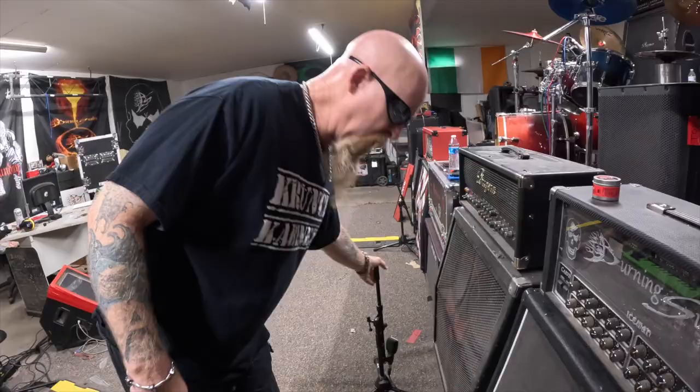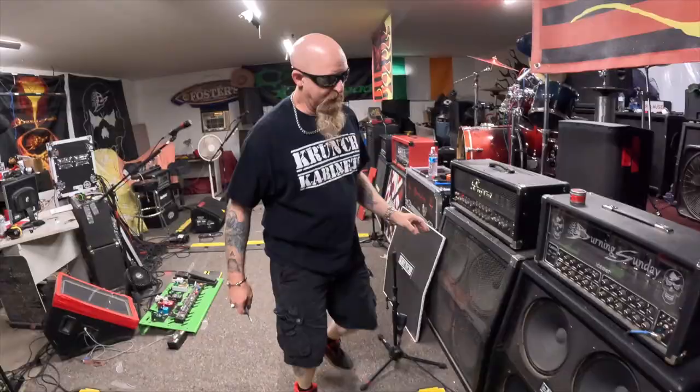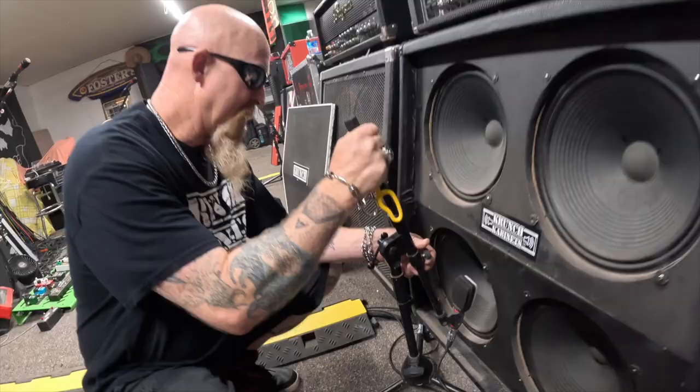I'm going to show you something really cool on these speaker cabinets that no one else thought to do. Let's say you're at a show or in the studio and you're micing your speakers — you want to see exactly where you're placing the microphone. Instead of taking the whole cabinet apart, you can just pull the grill cover off and get right to the speakers. That feature is on my 212 cabinet and all of our 412 cabinets.